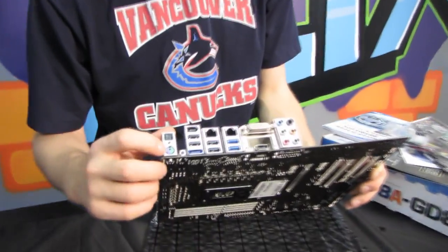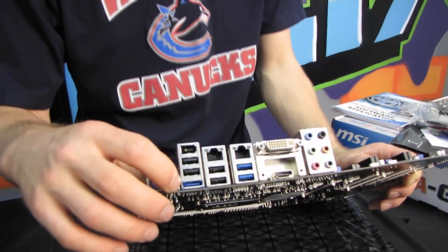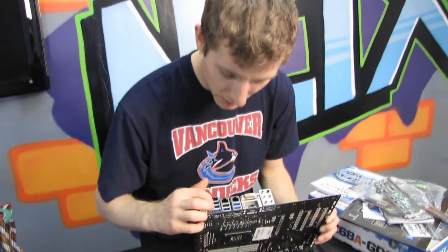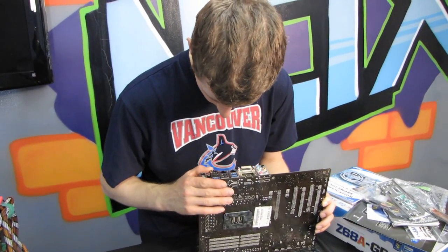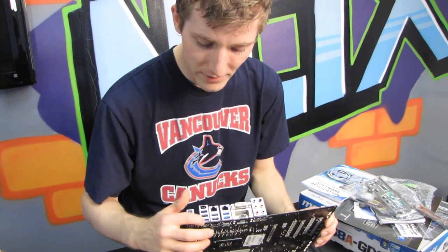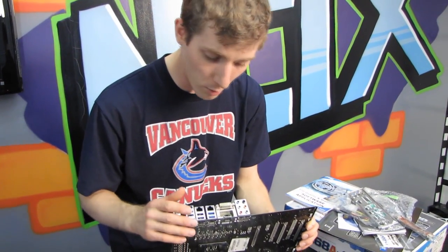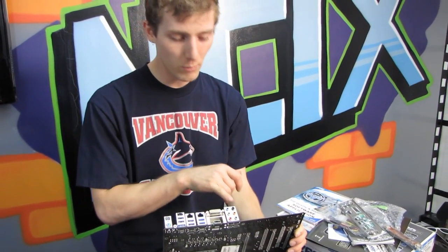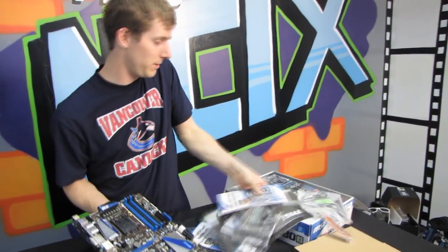Here on the back I/O shield, we have one of those PS/2 keyboard-mouse combo ports, optical audio out, and a CMOS reset switch — I love the CMOS reset switch on the back I/O, big fan of that. We have four USB 2.0 ports, eSATA, FireWire, dual Gigabit Ethernet, two USB 3.0 ports — so that's a total of six USB ports. We have DVI out, as well as HDMI out, and 7.1 audio out. Thank you for checking out my unboxing of the Z68A GD80 B3.